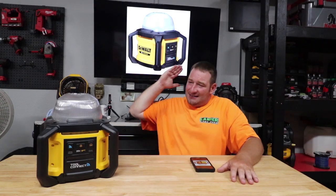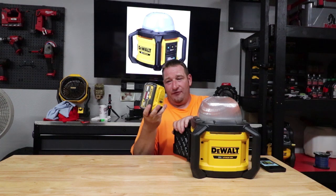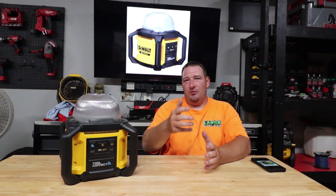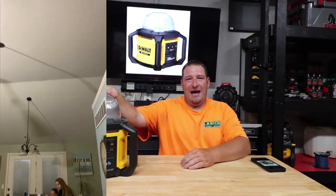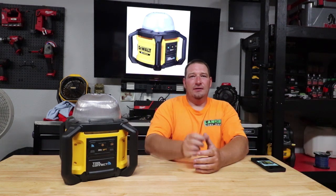We're going to talk about the Dewalt 20 Volt Max all-purpose work light. This will take your 60-amp FlexVolt batteries. Right now I have the big one in it — this is a 12-amp. If it'll take the 12-amp, it will take the 9, the 6, or any of your 20-volt batteries as well. They say up to 11 hours of run time — honestly it gets a lot more. The power went out at our house and I set this on top of the cabinet and it lit up my whole house: living room, kitchen, dining room. Plenty of light — my kids and wife were putting a puzzle together on the table.